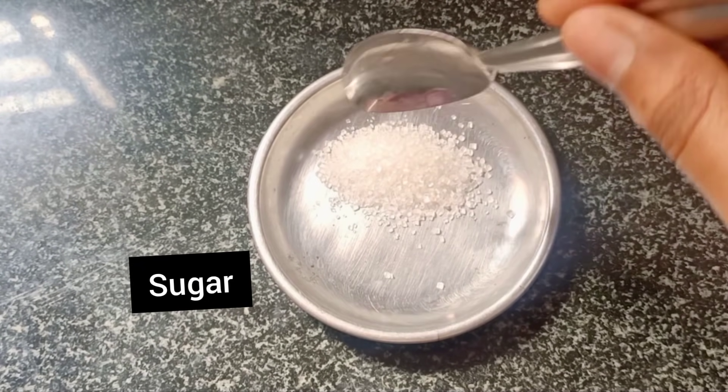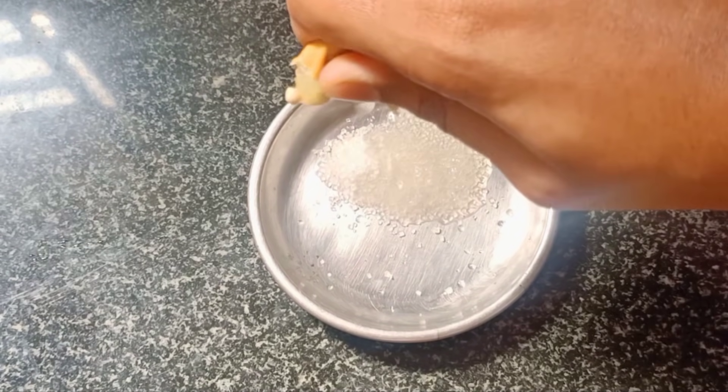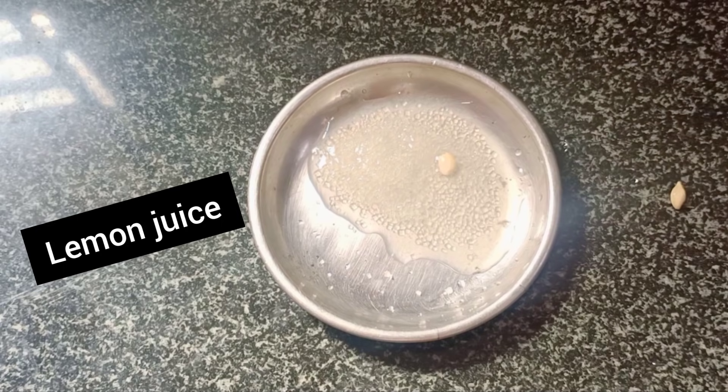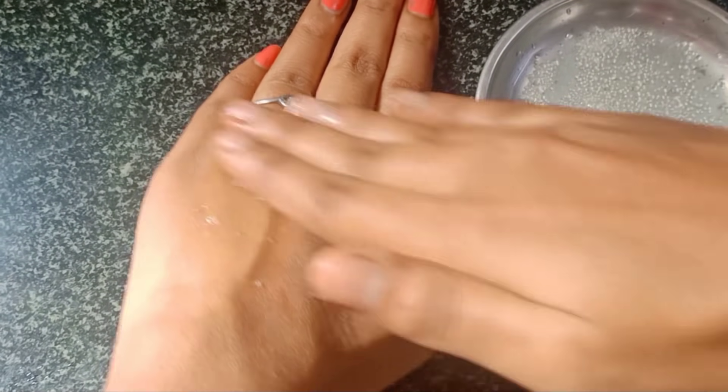First, you will need to take the sugar (chakar) — 1 tablespoon. Next, you will add half a lemon's juice. Now we will mix it together. Let's start with this mix.